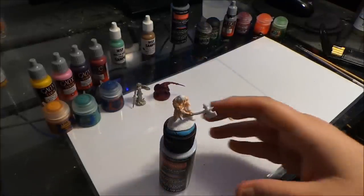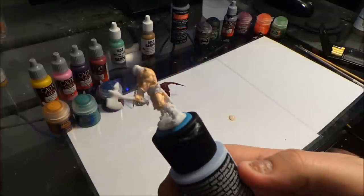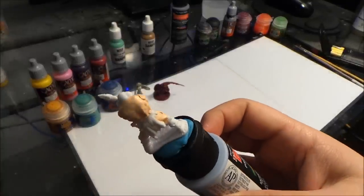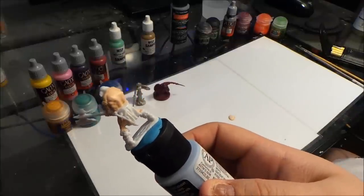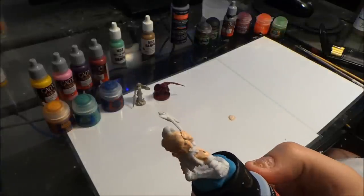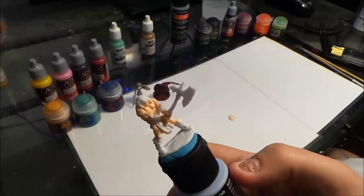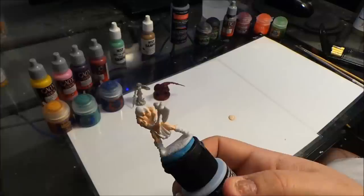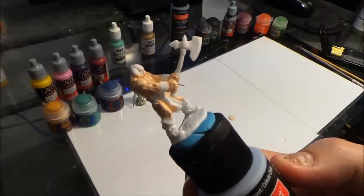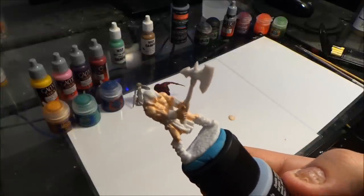We are back and the base coating for the skin is all done. This mini is a little interesting because in the very back area you can make that either a cloak tucked under his belt or just his skin. I'm going to make it look like that is part of his back. Now we're going to paint the belt. There are some tricky spots where it goes up under the arm, though not as deep as the flesh areas.